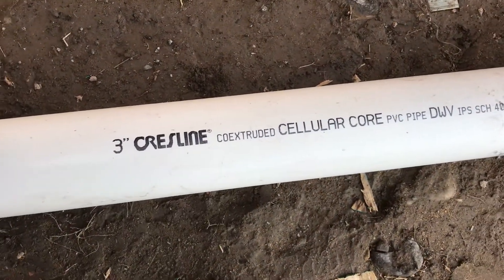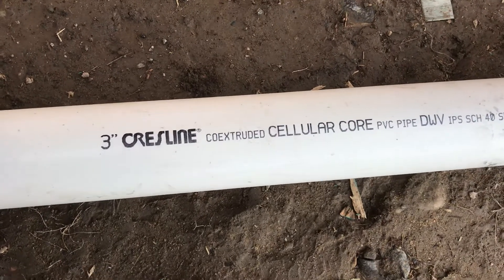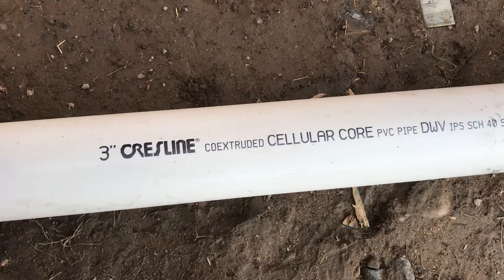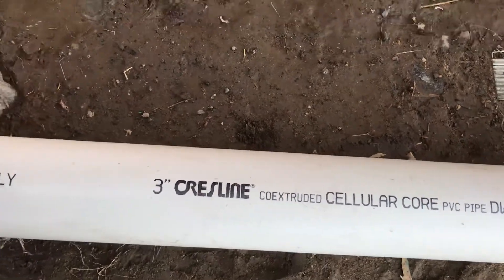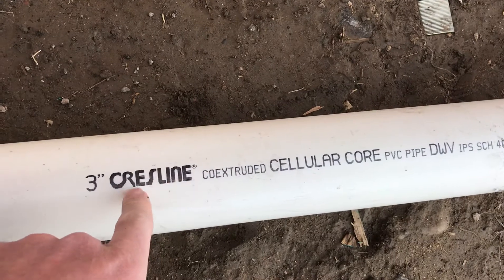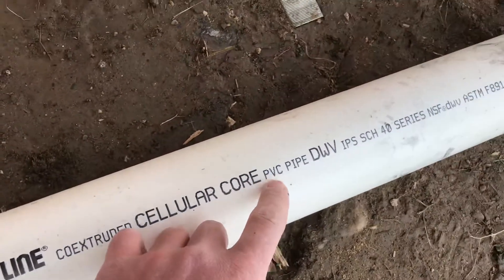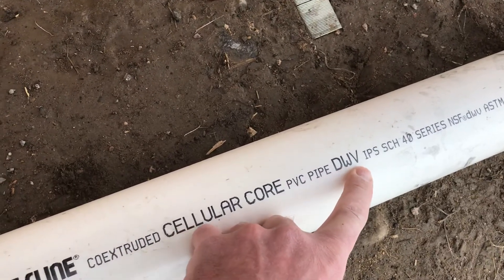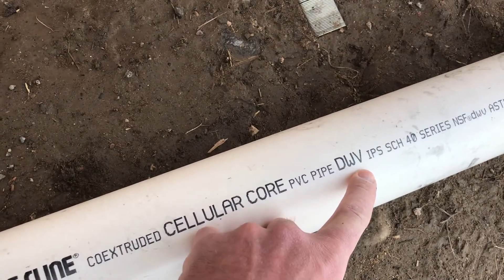Every pipe is going to have some type of instruction on the side of it, whether it's cable for electricity or pipe for sewer in your home. As you can see, this one says 3 inch, name brand, tool extruded. This is important — PVC pipe, DWV stands for drain, waste, and vent.